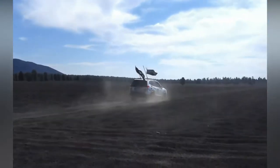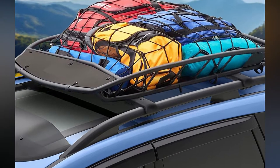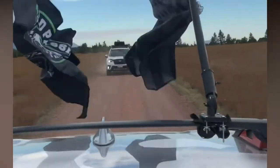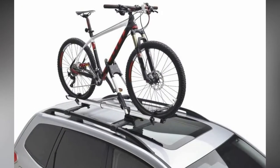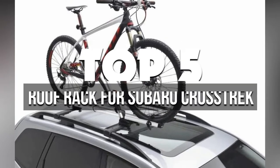The Subaru Crosstrek is a popular car and it makes good use of a roof rack. This can make it easy to carry your groceries or other items while you're on the go. A good roof rack for this car is something that offers a lot of features and can be used with or without the help of a strap. In today's video, I'll talk about the 5 best roof racks for the Subaru Crosstrek on the market available right now.